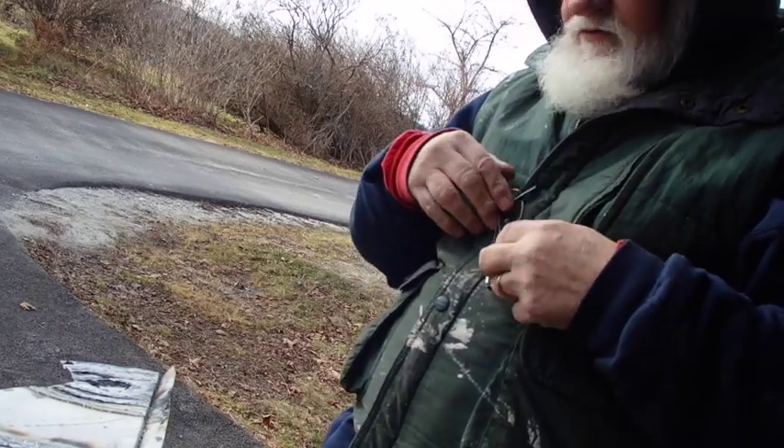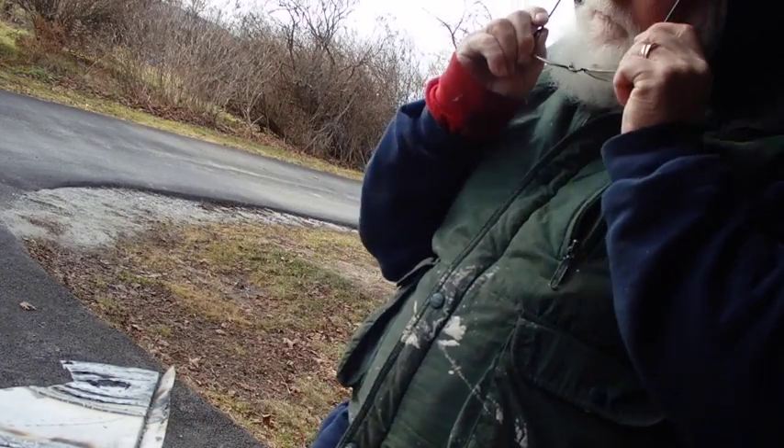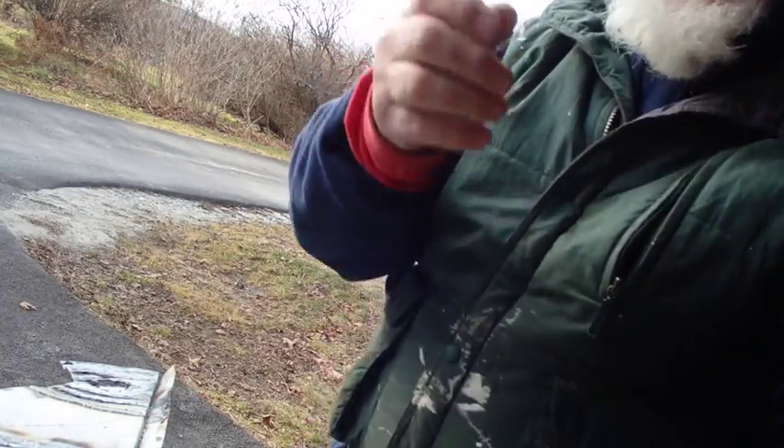Oh, my camera fell over. Y'all probably didn't see any of that. That's okay. I'll show you what it looks like.